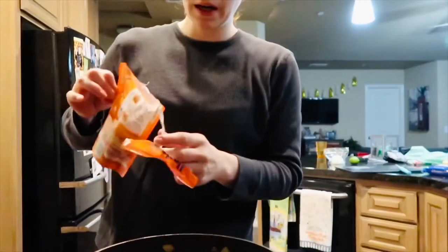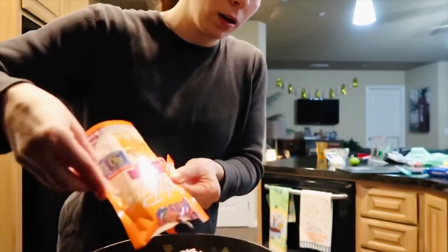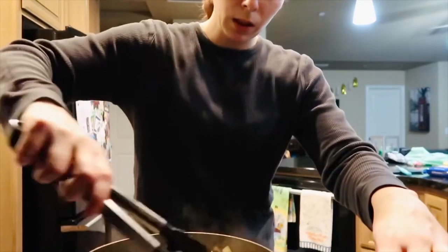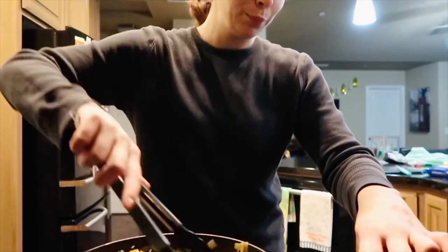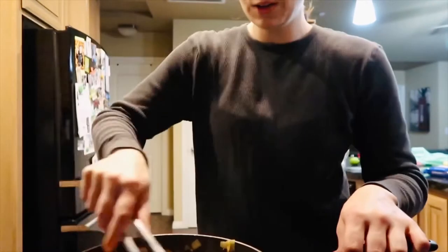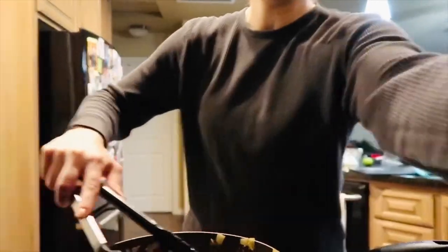Now I'm going to add the rice — be careful when you add it because it's hot; grab from the sides when you get it out of the microwave. I'm just dumping it right in there with everything, on like a medium to low heat, and mixing everything together. I added some cumin — I'm not sure if that's how you say it — and you can also add oregano or whatever you like. Just give it a good stir until everything's well mixed.